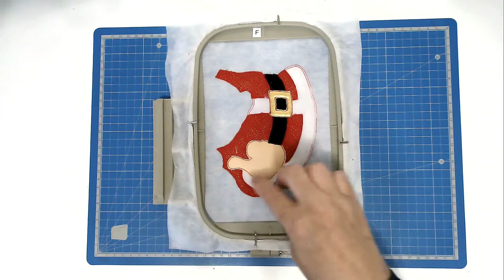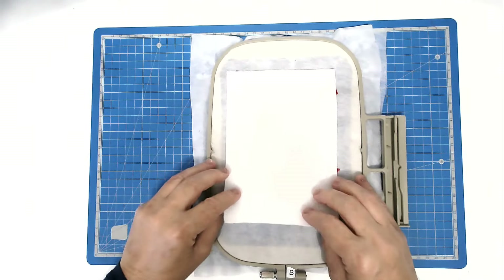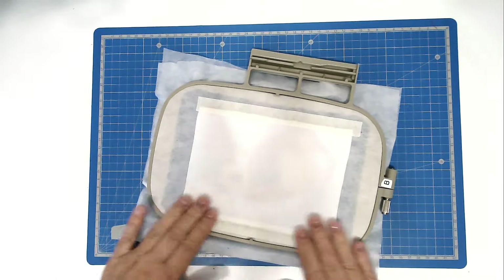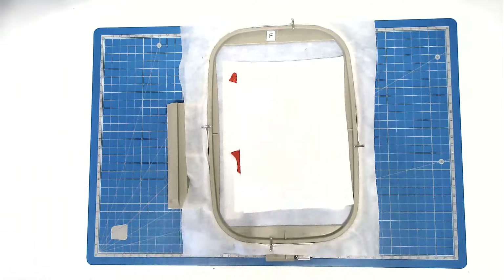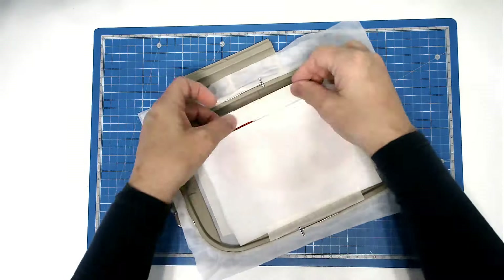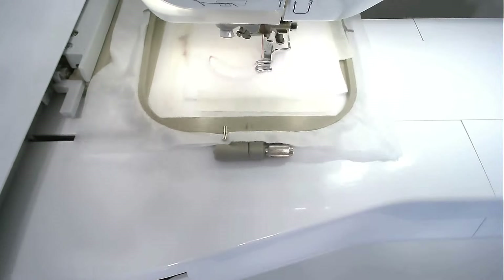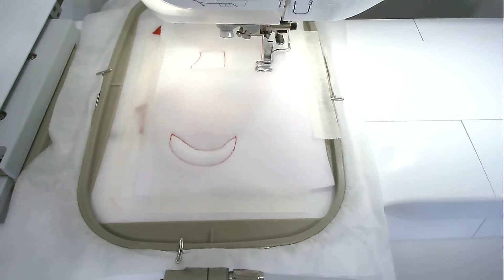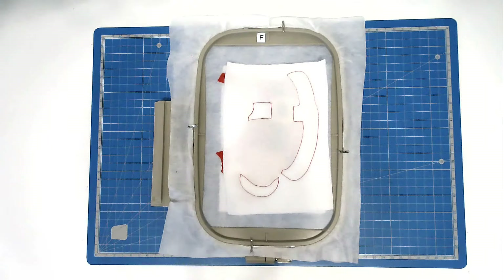Next, we're going to place our fabric for the trim of Santa's suit. Turn your hoop over, place your fabric over the outline and tape it in place. Do the same on the front. Pop your hoop into your machine and stitch round number seven to secure them. Trim away the excess fabric from both back and front of your hoop, taking care not to cut your stitches.